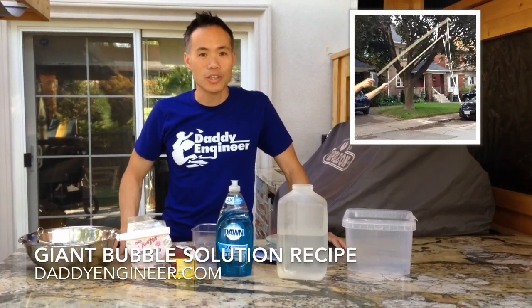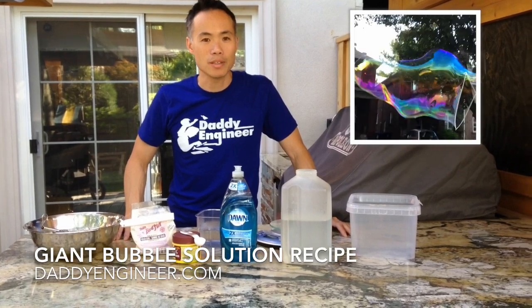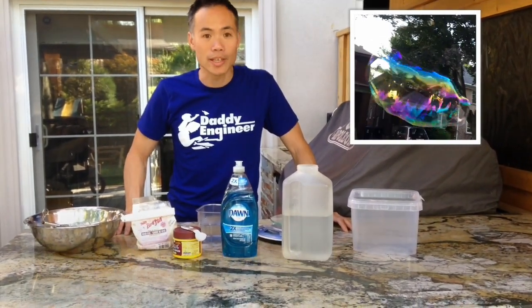Hi, welcome to Daddy Engineer. My name is Andrew and today I'll be showing you how to make my giant bubble recipe using very simple ingredients that you can get at the grocery store.